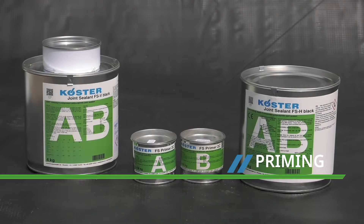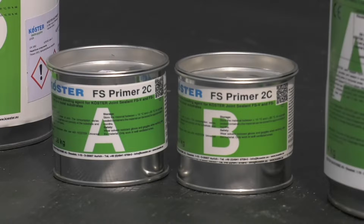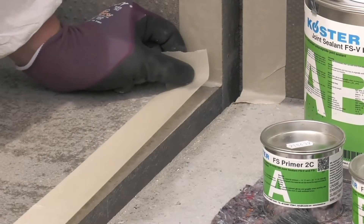The internal faces of the joint are primed with Costa FS Primer 2C, which is a two-part, fast-drying, solvent-free bonding agent. The joint surfaces should be dry or damp, but not wet.